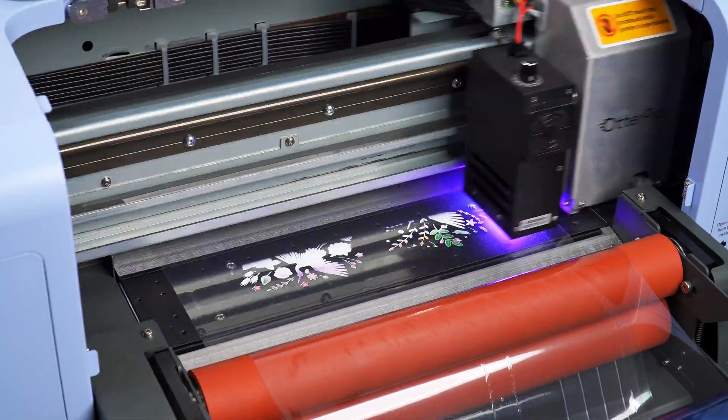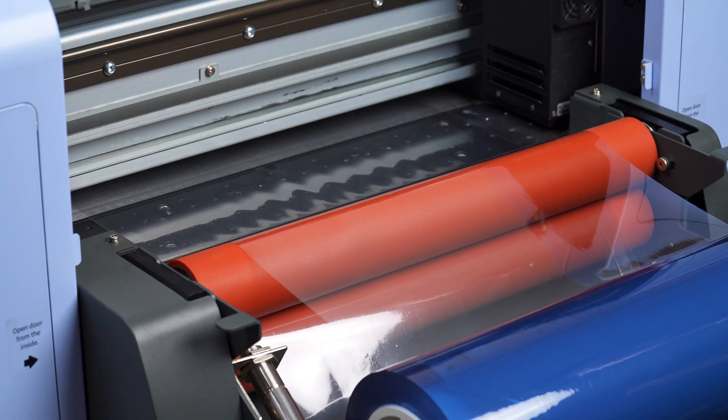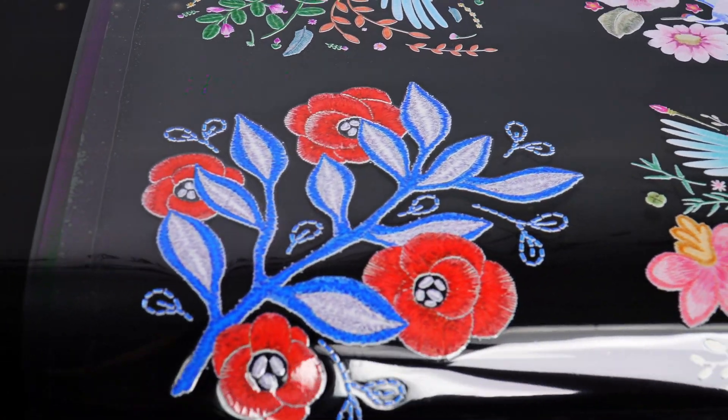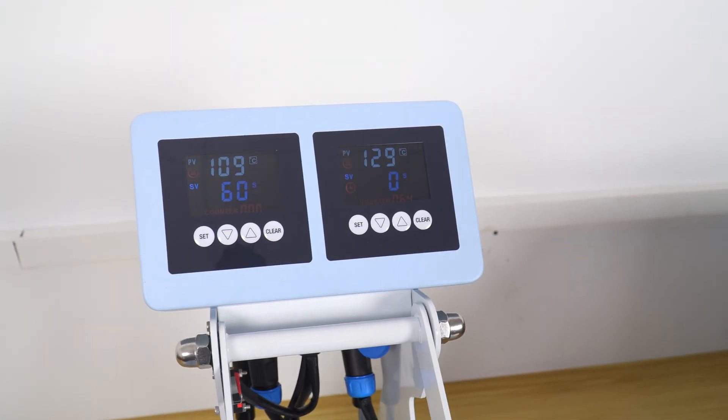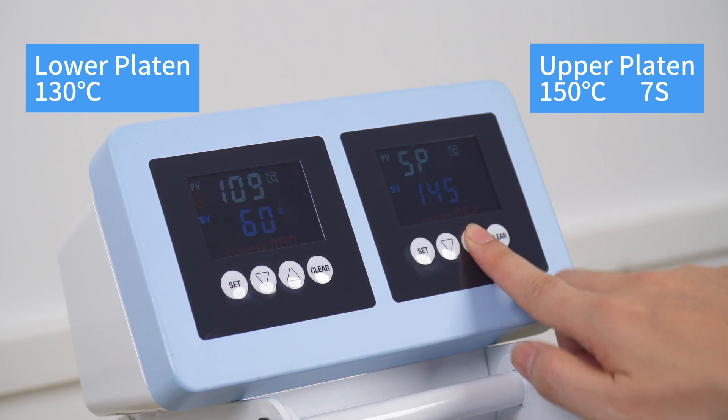The Model P30 effortlessly creates a stunning 3D embroidery effect on any garment. You can achieve vibrant and perfect transfer results with this top and bottom heat press, two heating platens, and set parameters individually.